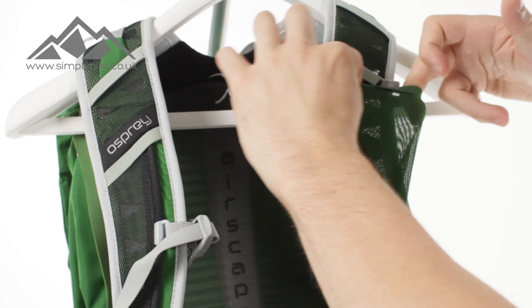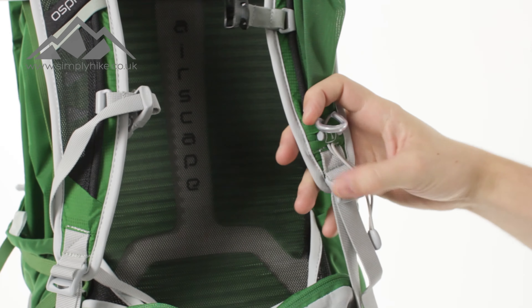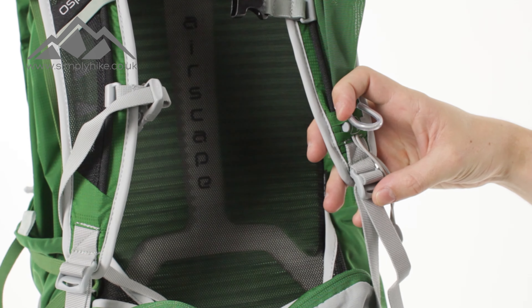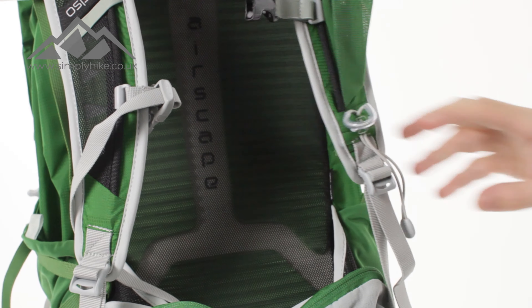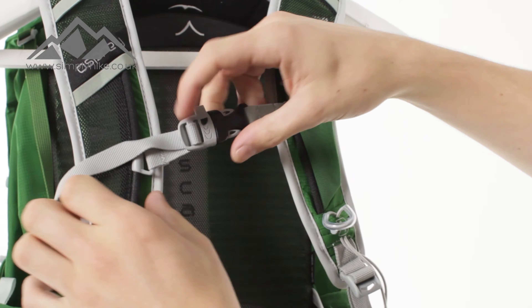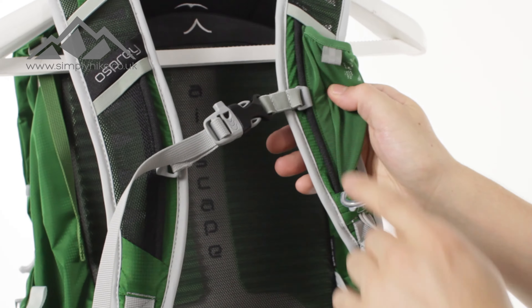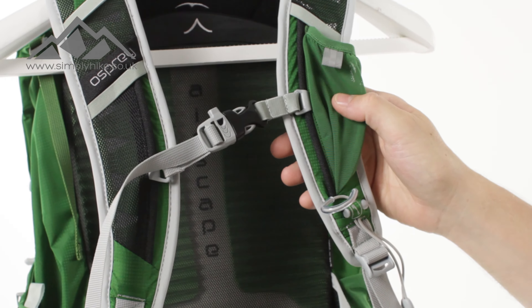You've got a nice front mesh pocket on the strap as well, ideal for your MP3 player or your mobile phone. You've got your walking pole clip system on there as well, so you can attach your walking poles to the front part of your bag. You've got your traditional clip chest system and compression strap adjuster with your safety whistle, and you can adjust it accordingly using those two hoops.